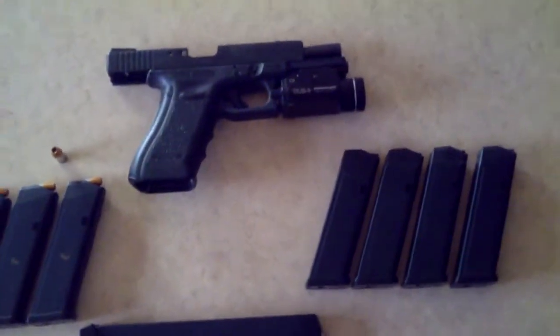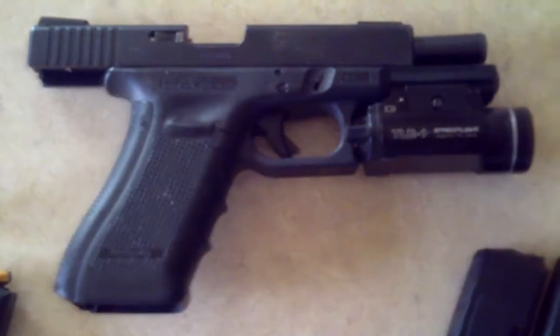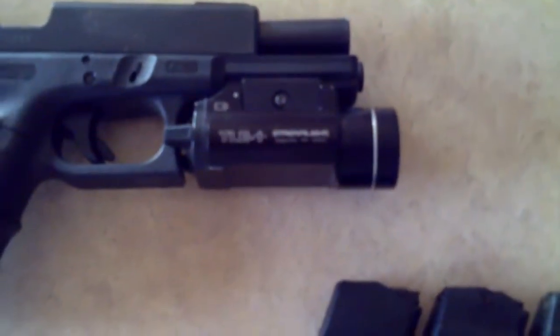So here it is — my Glock 17 Gen 4 with a TLR1 TAC Lite by Streamlight. It's got TruGlo TFO fiber optic and night sight front and rear sights. It's obviously a 9mm.